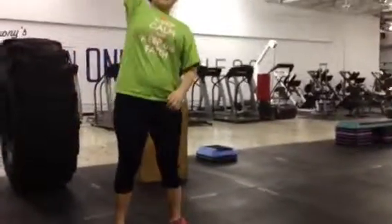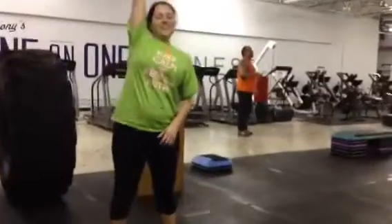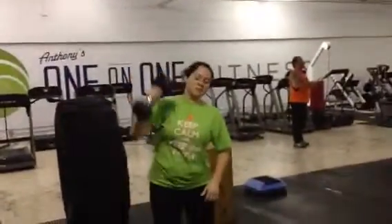What her shirt says is keep calm and lift weights. No, that's not what it says. I got a smile out of her. All right, it says keep calm and keep the face. But that's all about weights, sort of. Good job, Stace.